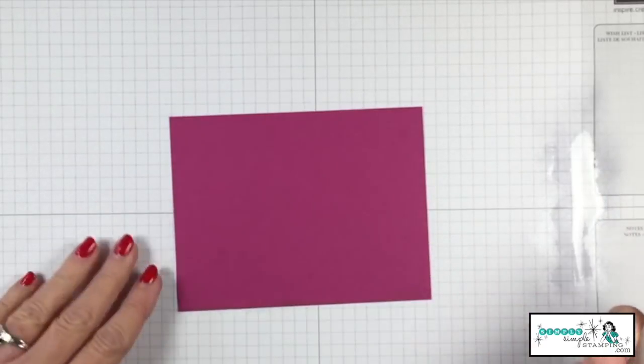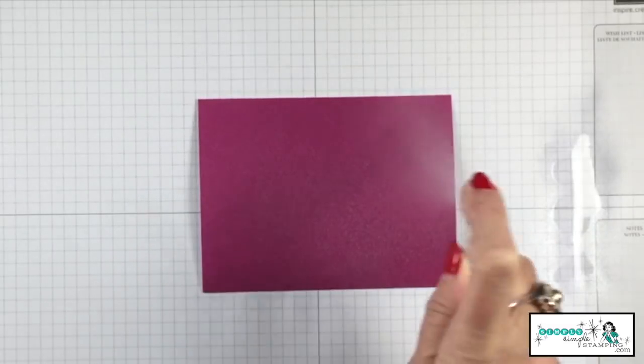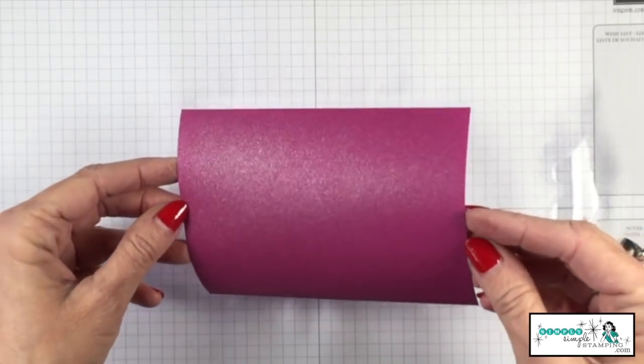I can see the shimmer coming through. Are we ready? We're just going to spritz our cardstock. That rubbing alcohol will curl the paper, but not to worry — it's going to come right back.